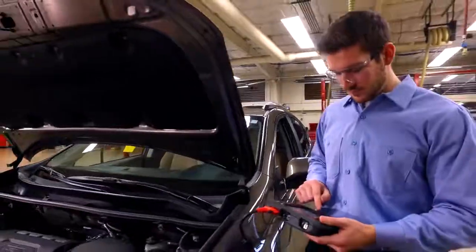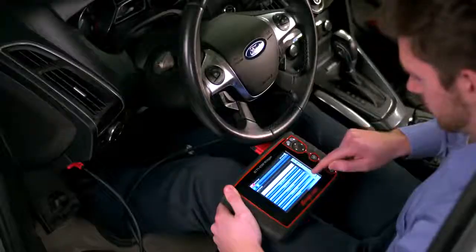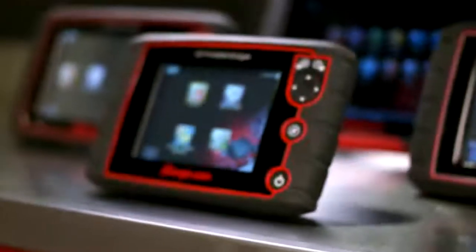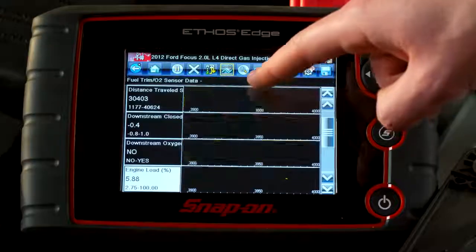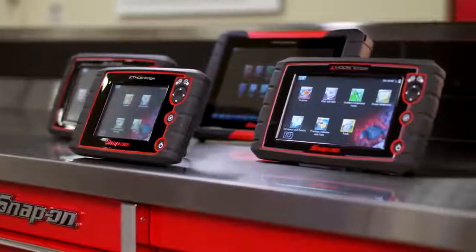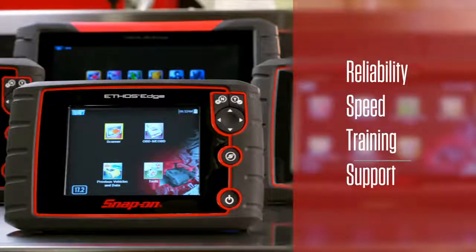The coverage for more makes, more models, more systems. The convenience of easy-to-use controls and a full-color touchscreen. Ethos Edge is the affordable diagnostic tool with features far beyond entry-level. And the Snap-on family resemblance is more than skin deep, with reliability, speed, training, and support.